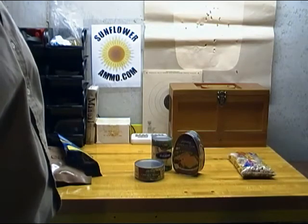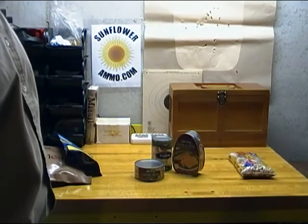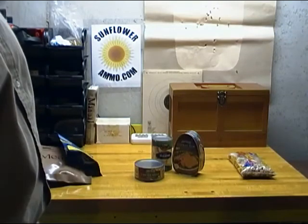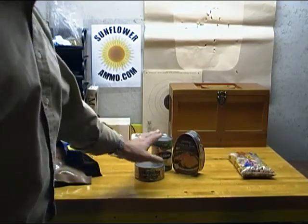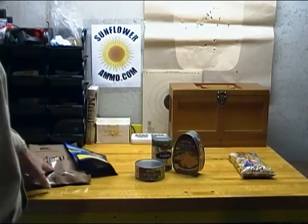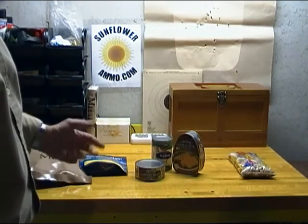Seal it up and you have beans, rice, and wheat that'll store for 10, 20, or 30 years depending on the item. That's a long-term food supply you don't have to worry about — you put it up and it's done. You don't have to rotate through your stocks or worry about best-by dates or inspection dates on your MREs.